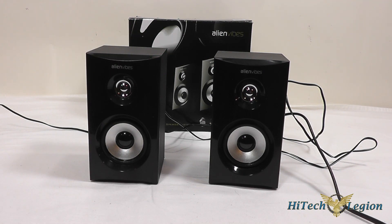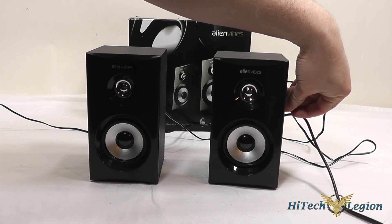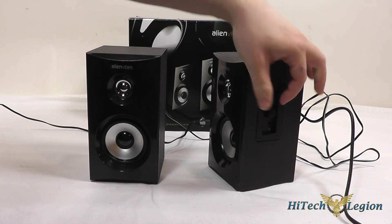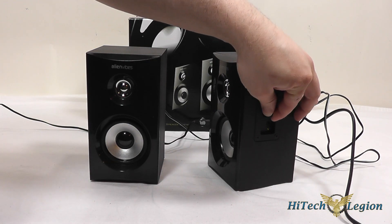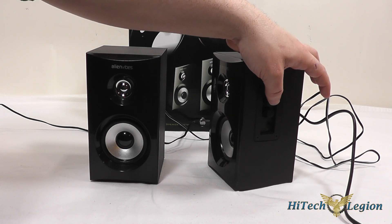So here we have a little sample track that I put together to test and show you. Don't go by the sound quality because we are recording this through a camera, but the volume control does work — they turn the volume up and down on the speakers and the power button shuts them right off.